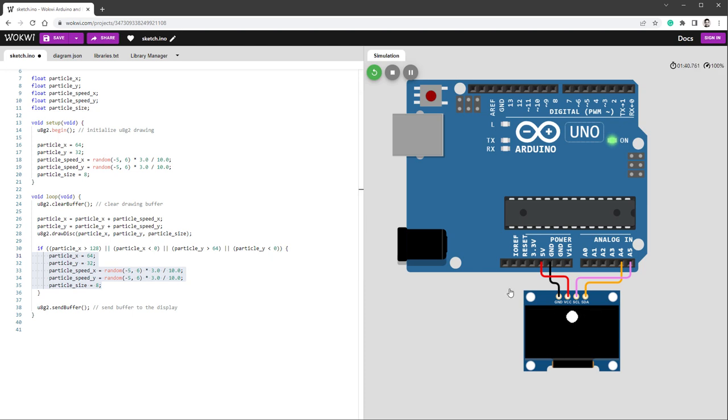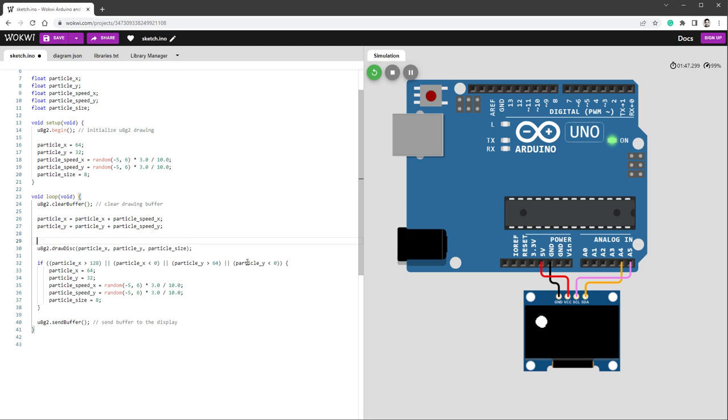As the particle moves further from center, let's make it smaller. Set particle size equal to particle size times 0.95 — a coefficient found by trial and error. Also update the if statement to reset the particle when its size drops below 0.5. Now the circle starts big, moves outward, shrinks, then reappears in the middle. You can use a value closer to 1 if you want the particle to stay bigger for longer.